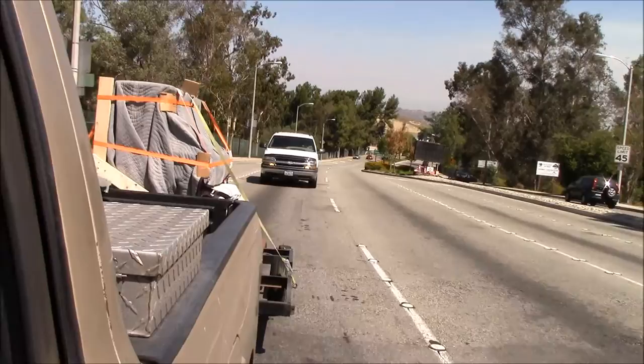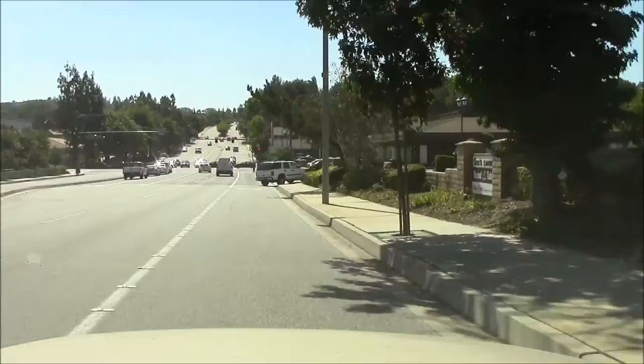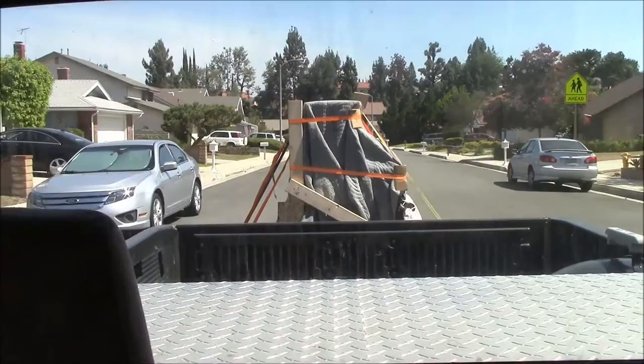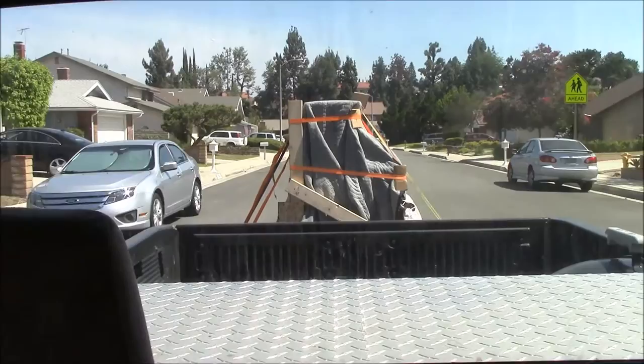My little truck has only a 2.4-liter four-cylinder engine — it doesn't have a very good top speed, but it sure does have good low-end torque. Going downhill is always the most dangerous part because you don't know what's going to happen — like this guy. Always anticipate unexpected drivers. We're almost home.